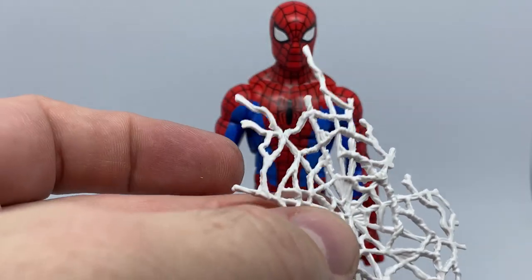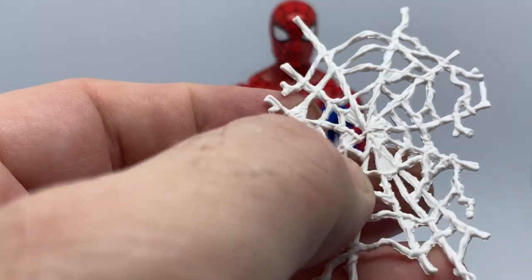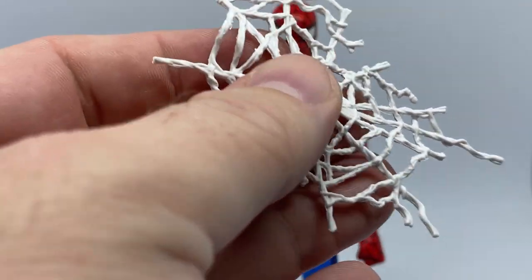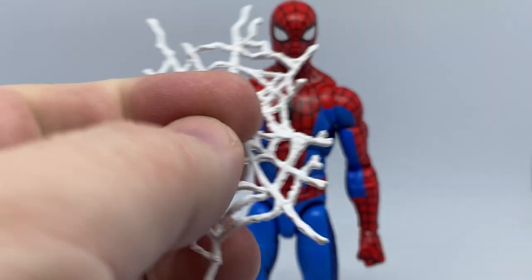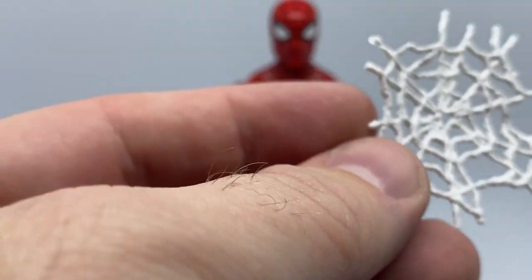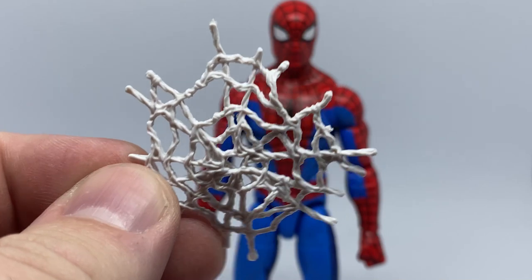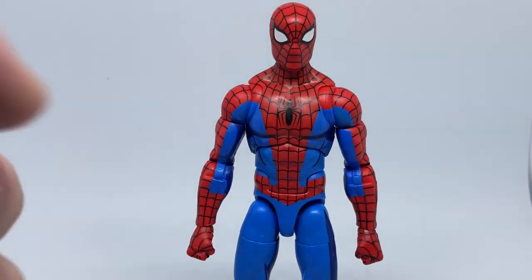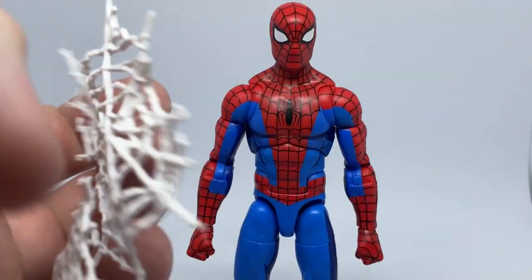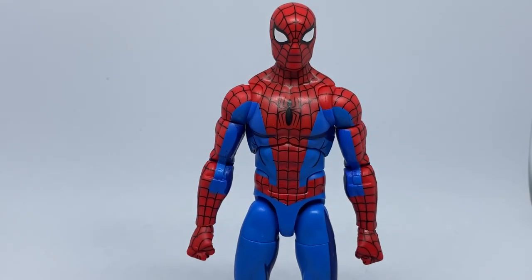This time the webs aren't cast in a clear semi-translucent color — they've been cast in white, which I guess is to match the comic look. There's also a smaller web accessory; I'm not quite sure what you're meant to do with it. I don't think it's meant to sit on the figure — you'd sort of just stick it on one of the villains or something. I haven't really used these at any point.